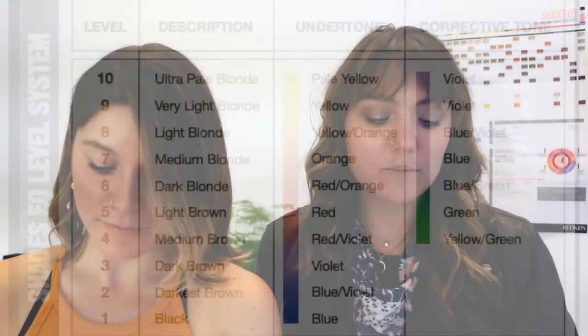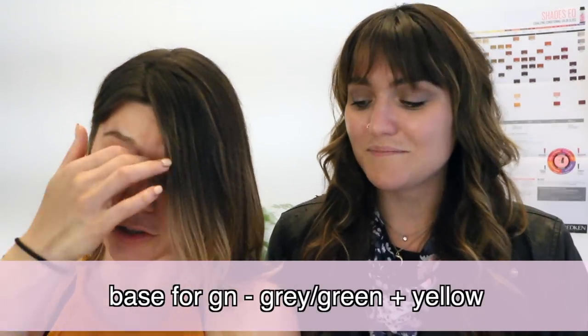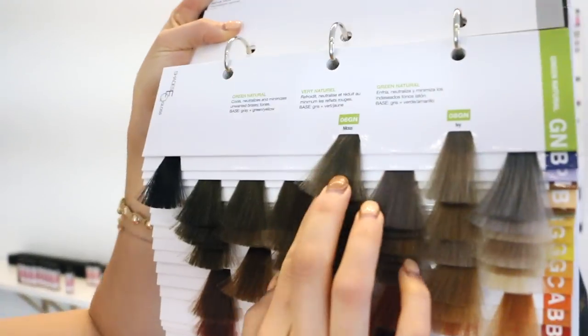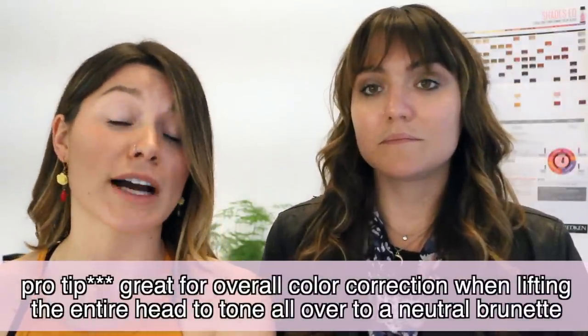We're getting into level 6, which is dark blonde. The undertone is red-orange and the corrective is blue-green. Starting with the GNs — they minimize unwanted brassy tones with a gray/green-yellow base. The 6GN is much more power-packed with the green tone. I love using this for overall color corrections — it makes the most natural light brown color for people who don't want to leave the salon looking orange. For level 6 and below, I don't dilute — I want that full power.